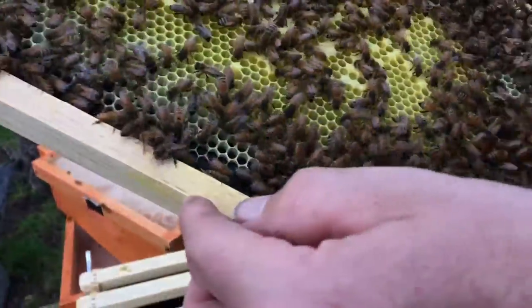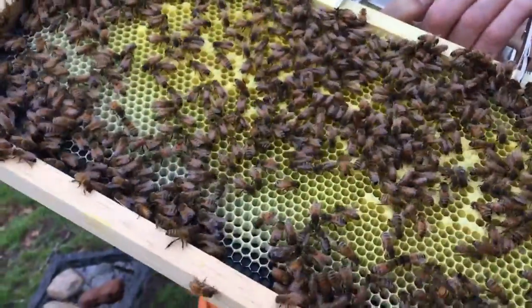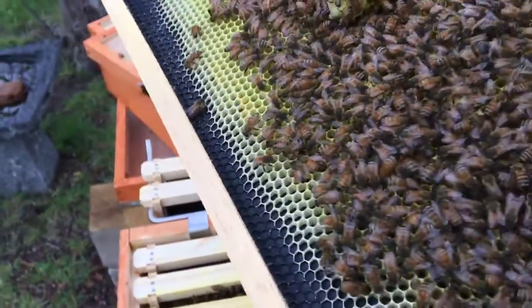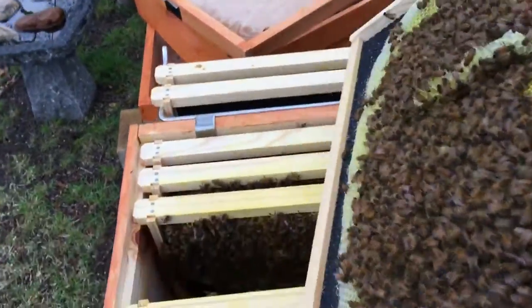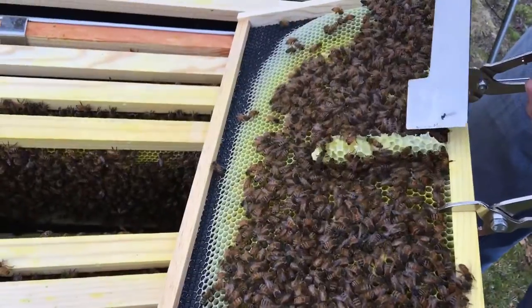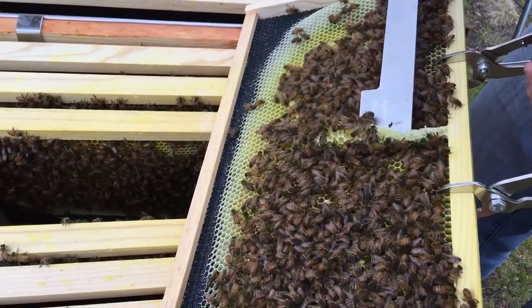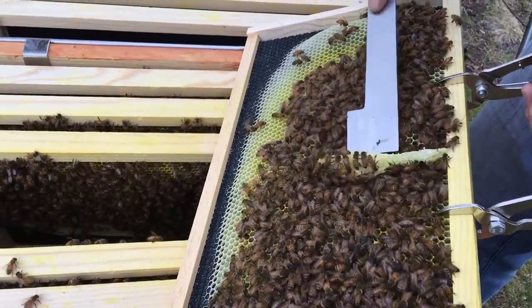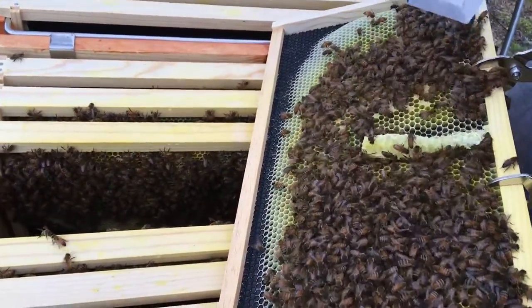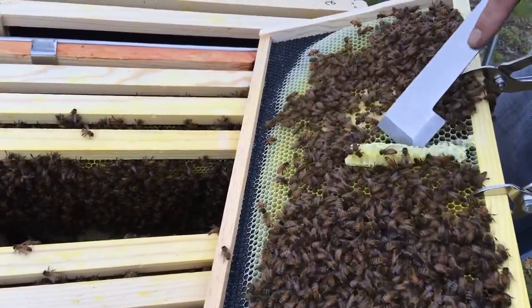Beautiful. Where did our queen go? Other side. She's right there, right on the end. She's looking for her cells. Oh, look at all the eggs where my thumb is — look at all those eggs in there. So this is where they started to build comb across from where I had the queen cage, and I kind of want to get rid of it. It's our first comb we're going to get rid of, unfortunately. I wish they'd build it along instead of out, but we can't do anything about that now. I had the queen cage in there.